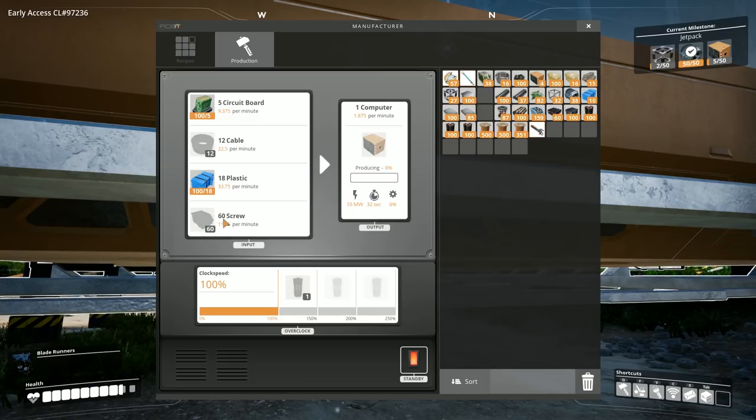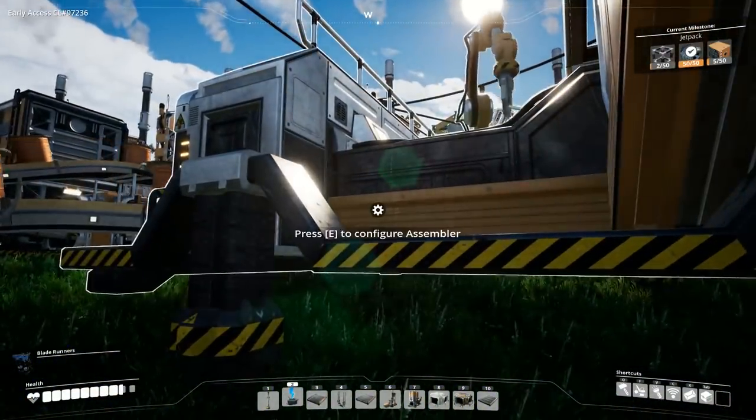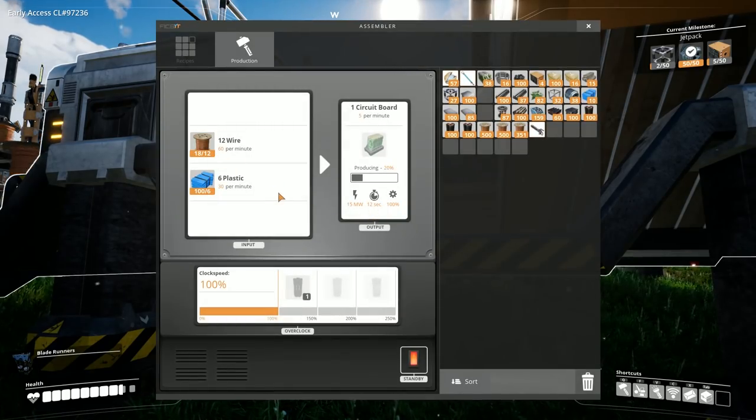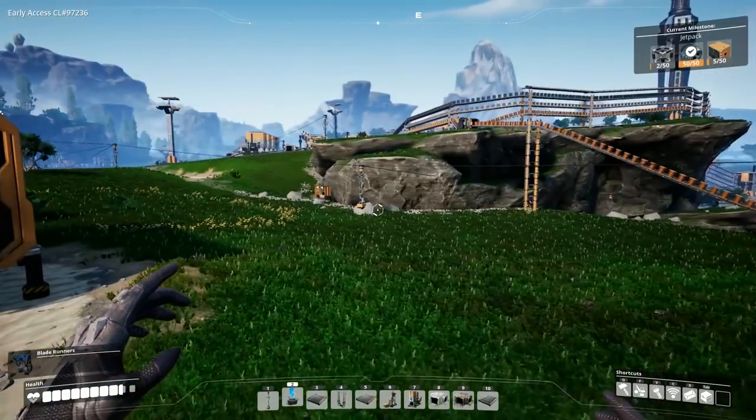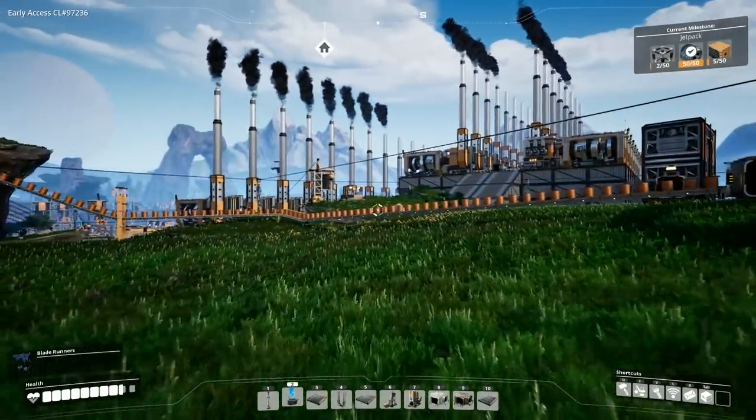As you can see it has four resource inputs and will be outputting two per minute. We might overclock it but that'll require a lot more overclocking on other things including upgrading belts. Either way we managed to get the plastic and circuit boards in — the circuit boards obviously requiring some building of their own — and we finally got that pretty much up and running thanks to a lot of resource logistics.